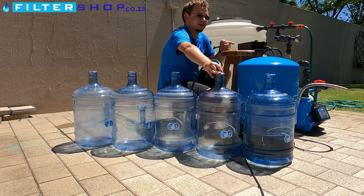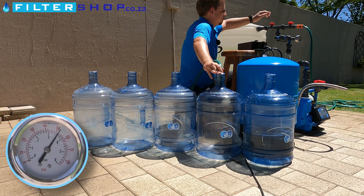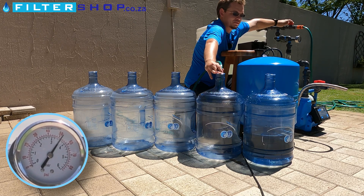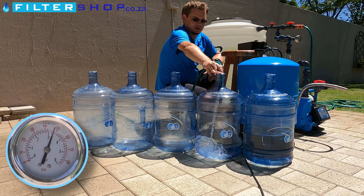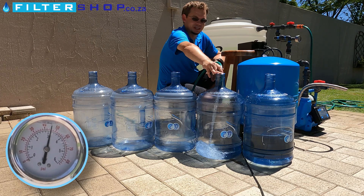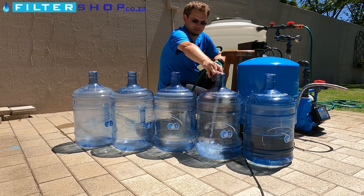We've set the tank to the manufacturer spec which is 2 bar pressure inside - that's typically the one thing we can play around with to see if we can get more capacity, by adjusting the pressure in the tank to the ideal situation. Now we're just going to see how much water we get straight out of the tank until it's completely empty.